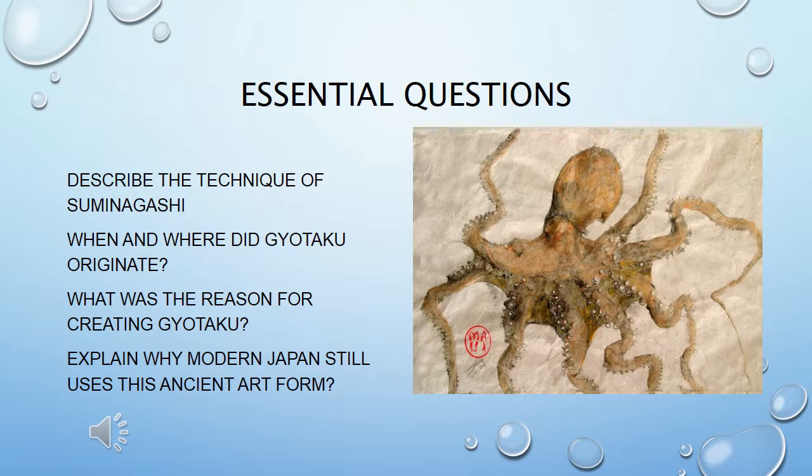Use this time to answer the essential questions — you have received your declarative knowledge. Also think about what else gyotaku could be used for, beyond fish printing.